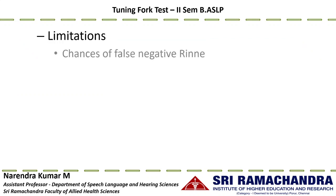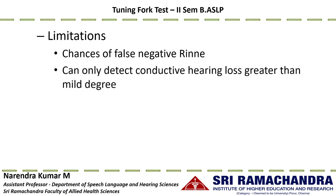The limitations of the Rinne test include the chance of false negative Rinne. When bone conduction is used, it is not possible to separate both cochleae without masking the non-test cochlea. If an individual has normal hearing in one ear and conductive hearing loss in the other, testing the normal hearing side may produce a false negative Rinne due to the occlusion effect from the other ear. Additionally, the Rinne test can only detect conductive hearing loss if the air-bone gap is at least 35 to 40 dB.